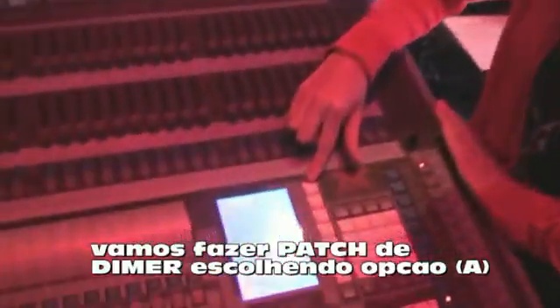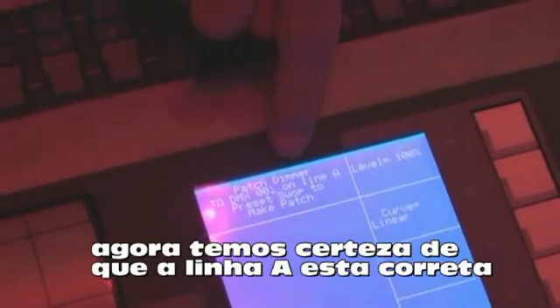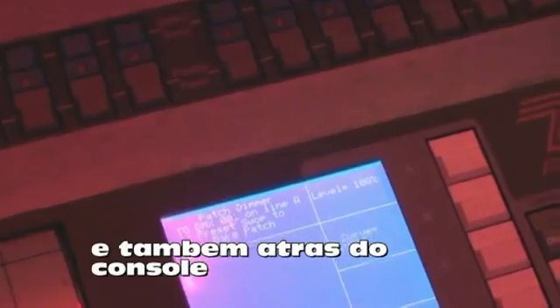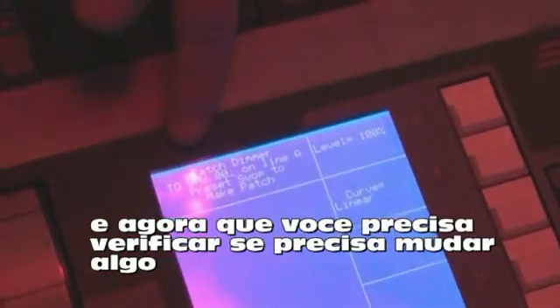So if we're going to patch dimmers in, we'll choose the top one. This brings us to the dimmer patch menu. The two things you need to be aware of when patching dimmers are the DMX line — what's plugged into the back of the desk — and the DMX address within that line, which is what you've patched onto using your dimmers. We make sure the DMX line is right, so line A. I check my address — I've got some PARCANs that start at address 1, so that's all fine.